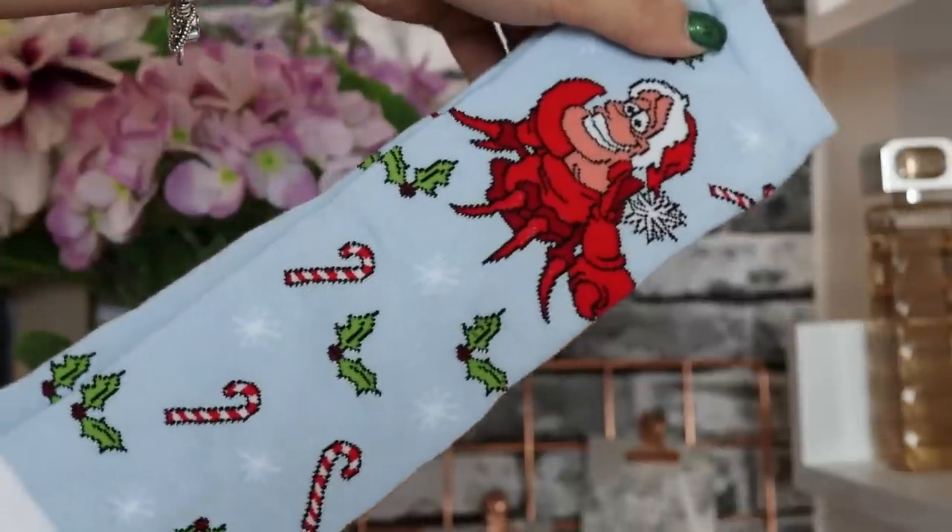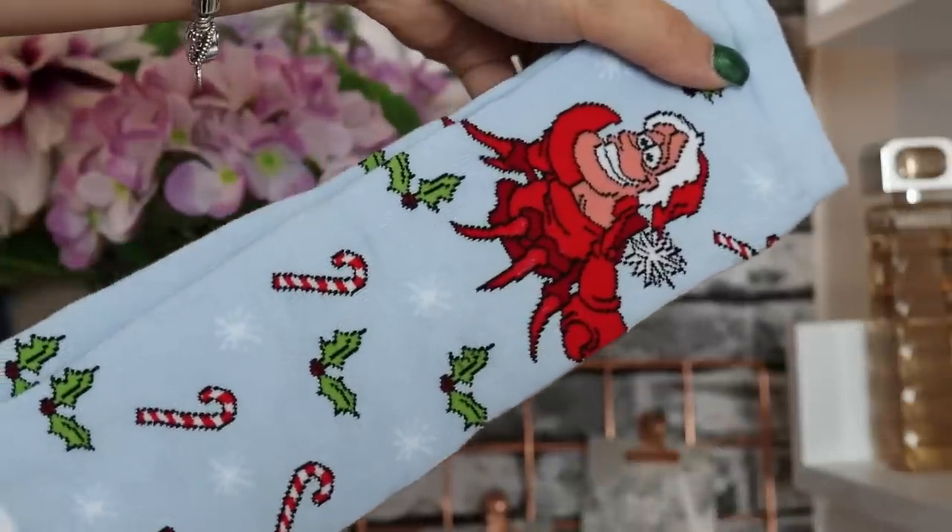Day number one — we have a Christmas Sebastian! Under the sea! These are very very cute. I love the snowflakes, the holly, and the candy canes, and he's in a Christmas hat. So cute.